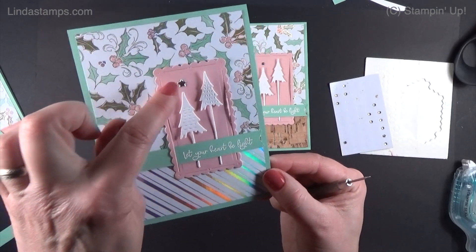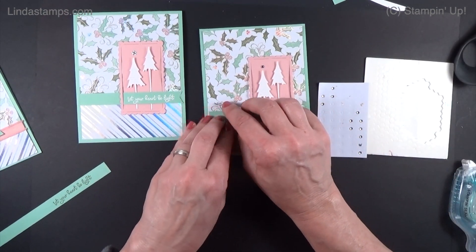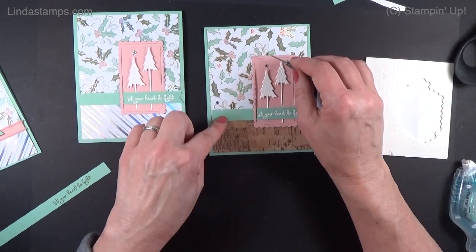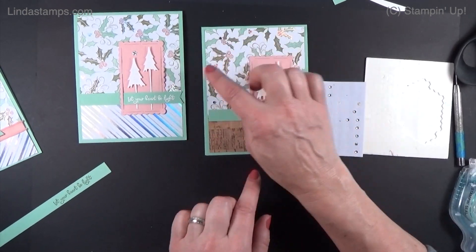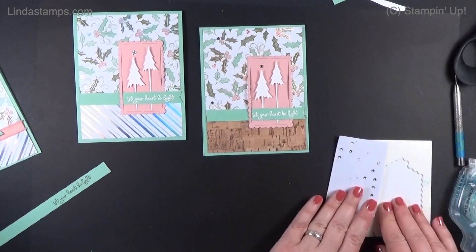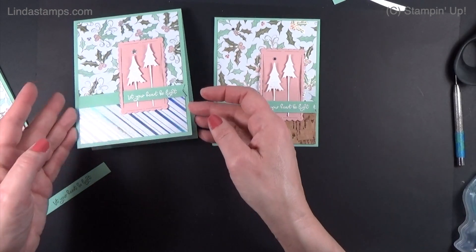Rhinestones work great, or you can use those little stars that come with the dies — you can cut five at a time, which is kind of sweet up there. If it's not too bulky, you can add a few little rhinestones around. Anytime I mail rhinestones, I always put either a piece of napkin or a light piece of paper on top before sending through the mail so they don't get messed up. Let me show you what the inside looks like.